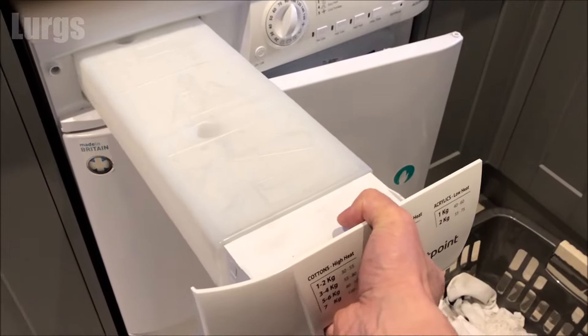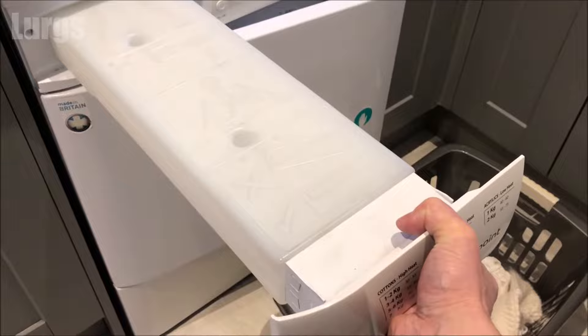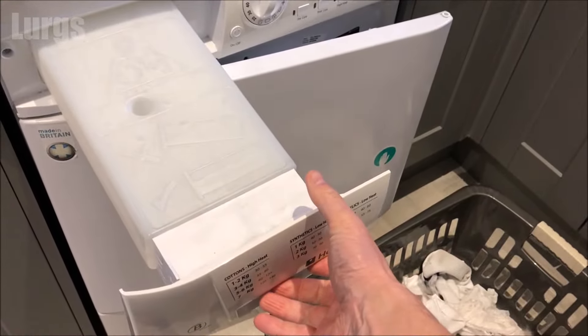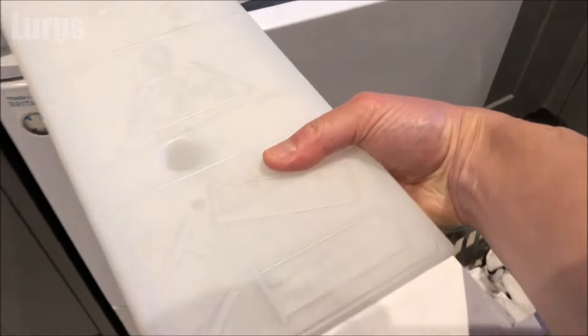Pull it out a little distance, then get a good grip in the middle with your hand or two hands. If you just hold it at the end when you pull it out, it will probably fall to the floor and you don't want water going everywhere.